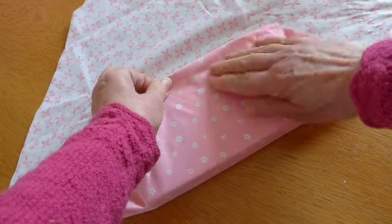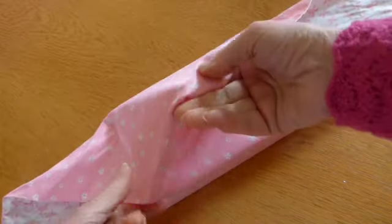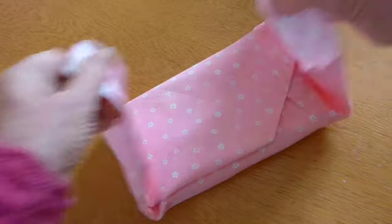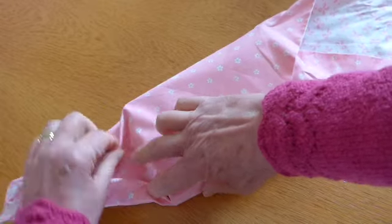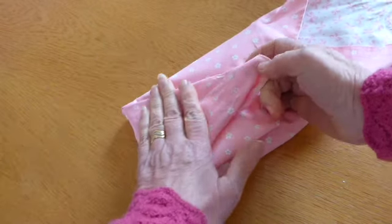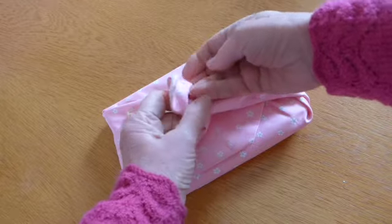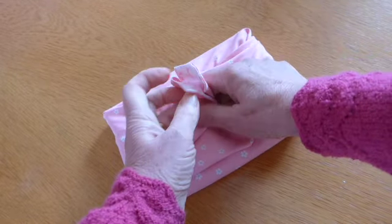Fold it so that that edge goes there and do the same on the other side. Make sure it's in the center. Fold that in there and that on that side, then bring it forward and do the same on the other side and bring it forward. These two pieces should meet in the center.